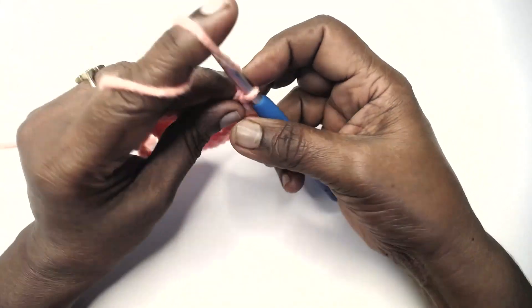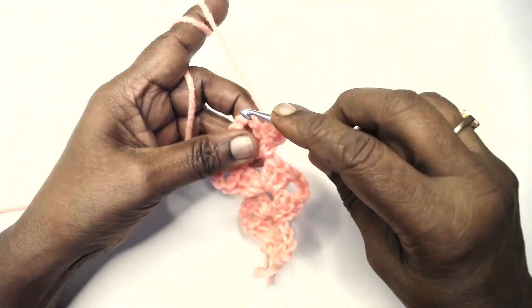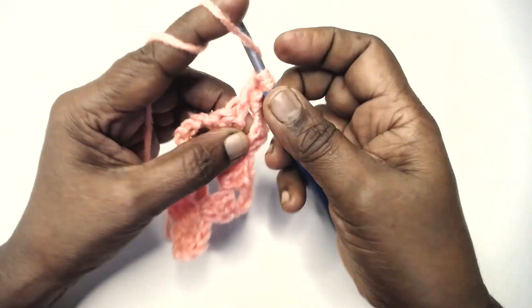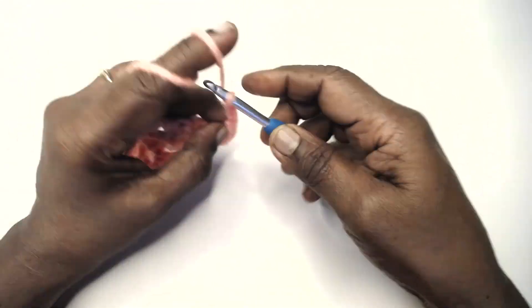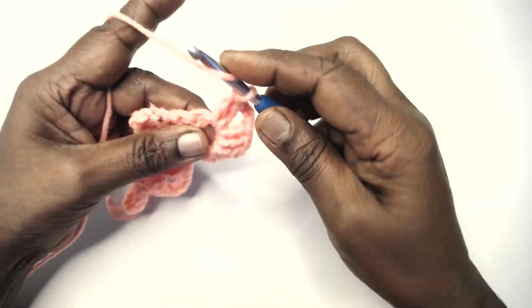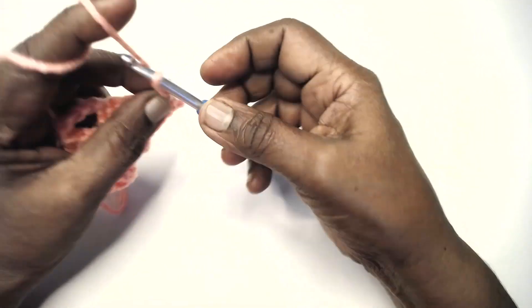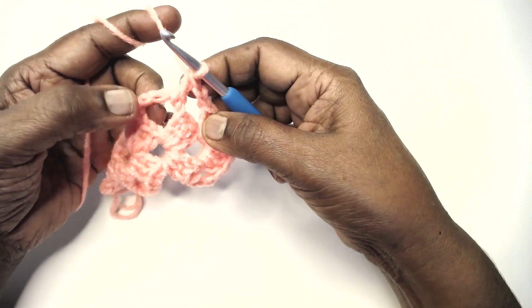Now row 5: chain 3 and turn, shell in the next chain 3 space, then chain 2, 1 double crochet 6 times in the chain 5 space.